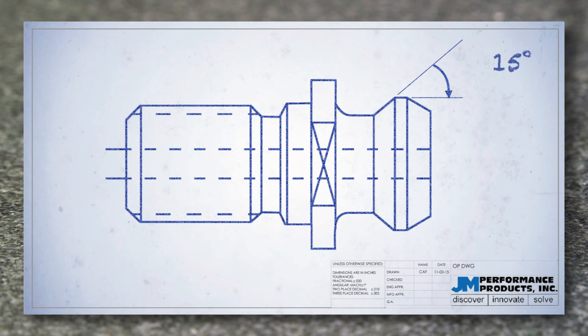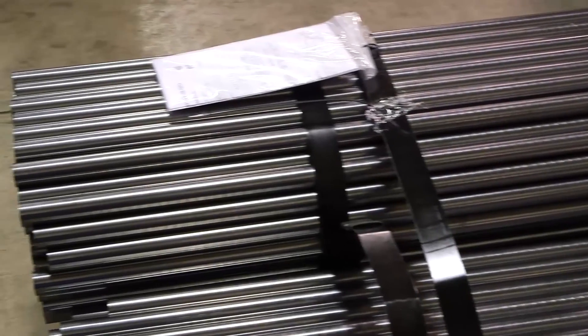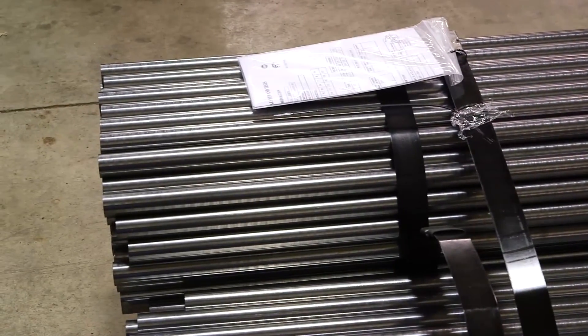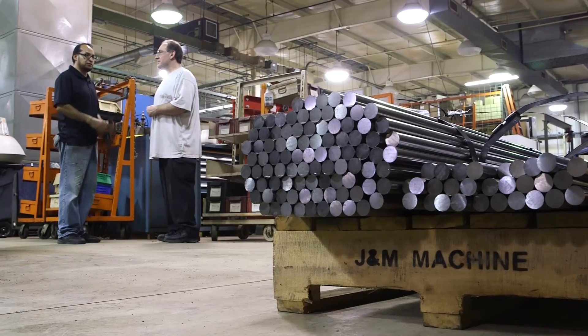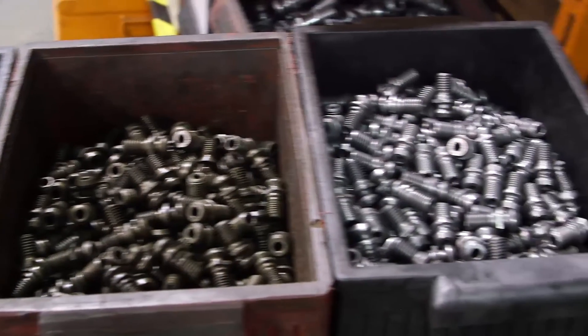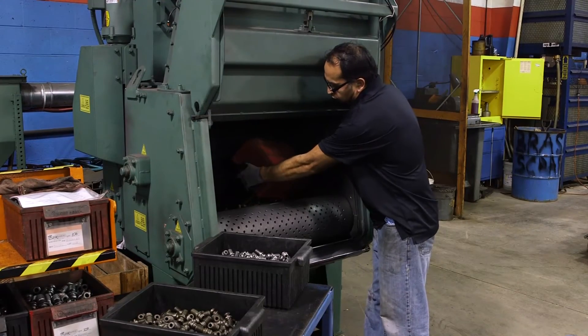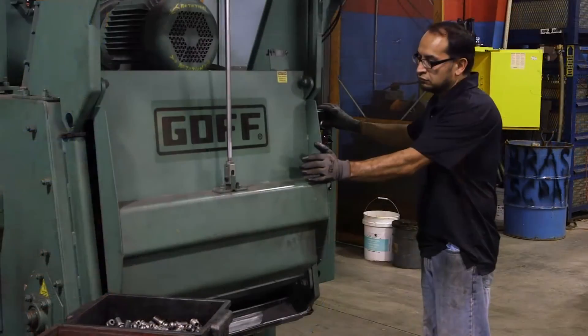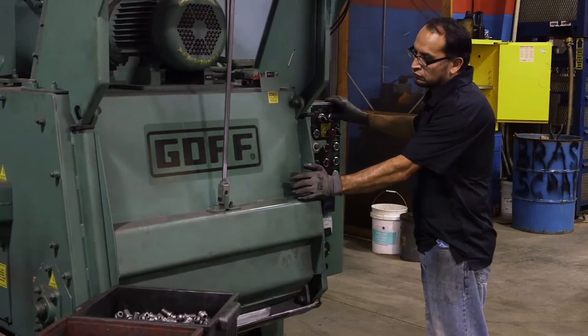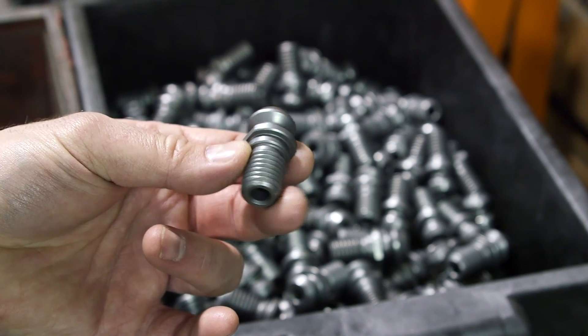Is it a 15, 45, 60, or 90 degree angle? All JM Performance Products retention knobs are manufactured from hot rolled 8620H fine grain steel or grade 9310H steel. Knobs can be made from H13 tool steel by special request. The knobs are shot peened to relieve stress and hard turned for superior fit and finish. Our knobs are balanced by design, by starting and stopping the threads 180 degrees from each other.